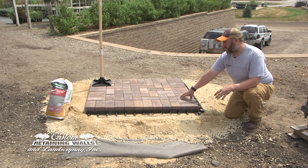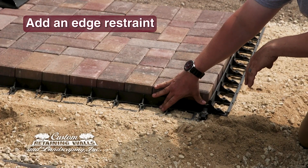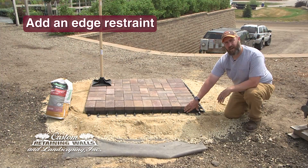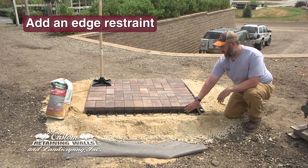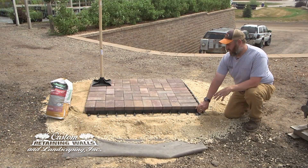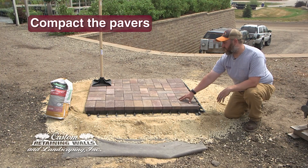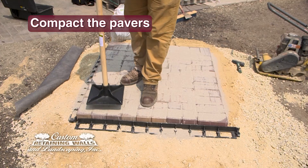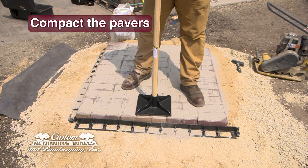After the pavers are installed, you're going to add an edge restraint to the actual pavers so they don't shift or move while you're walking on them. You're going to hold that in with 10 inch spikes to actually go through the subsoil. After that's done, you can compact the pavers with either a plate packer like this, or you can use a hand tamper to pack them in.